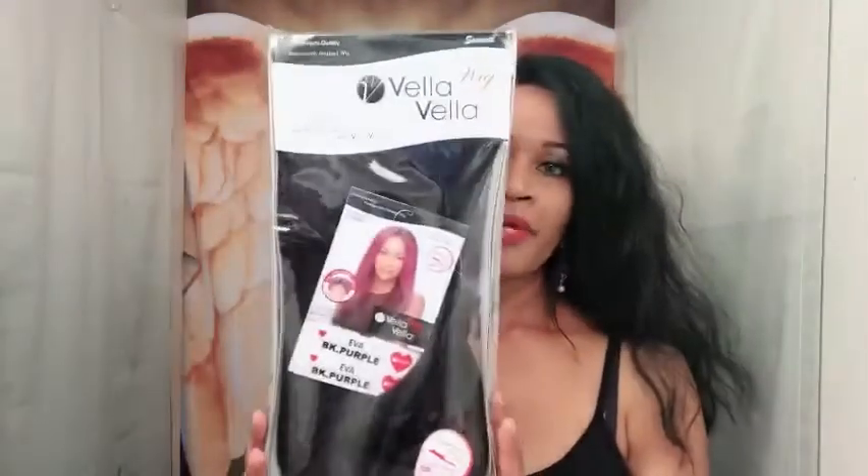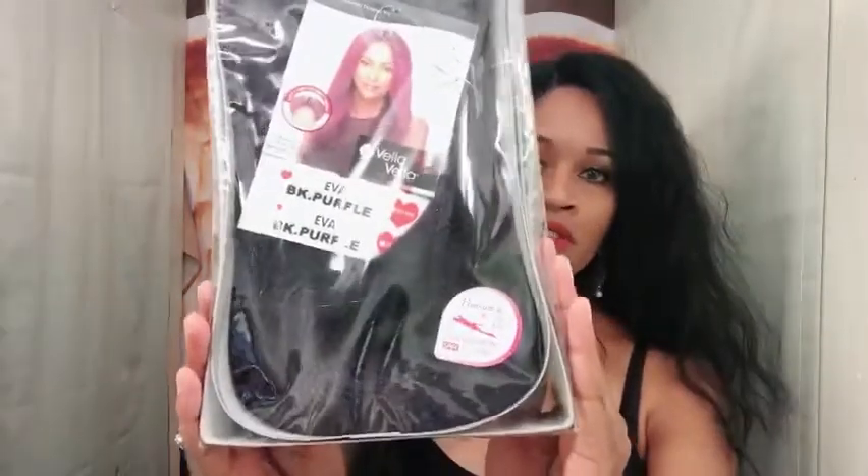Alright, so let me get into this unit. This unit is by Vela Vela — however you want to pronounce it. This is called Eva and I have her in the color BK Purple. This is her package. Let me go ahead and take the stock card out — it does say this unit is heat safe up to 400 degrees, so you actually can use heat on this.